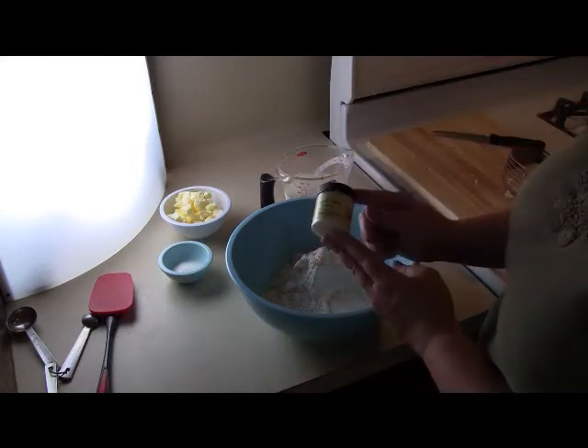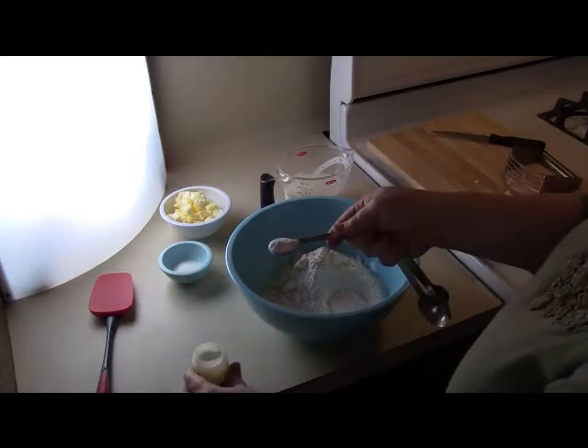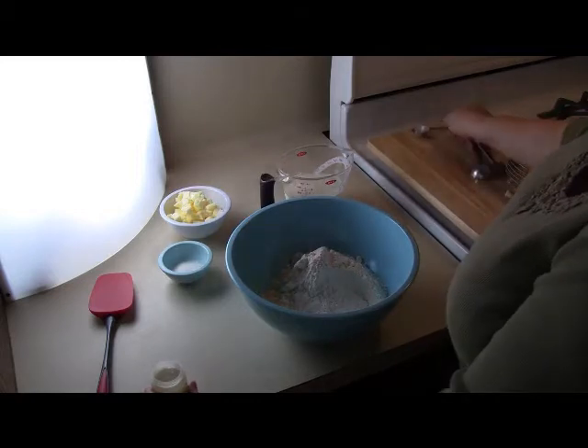I have a couple of secret ingredients in this recipe. I'm using self-rising flour because it's nice and consistent. I'm adding a little bit of cream of tartar to give the biscuits a little extra lift.